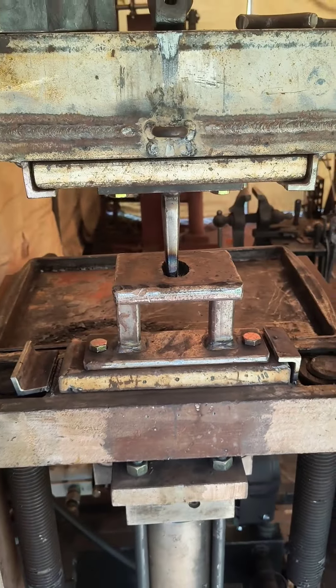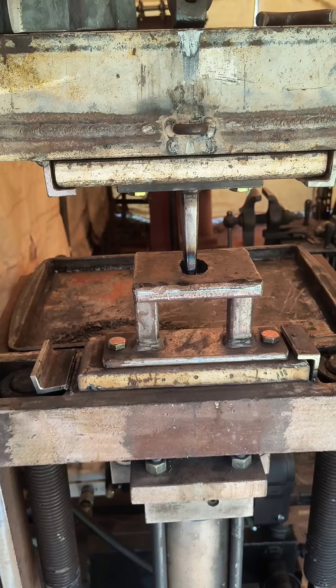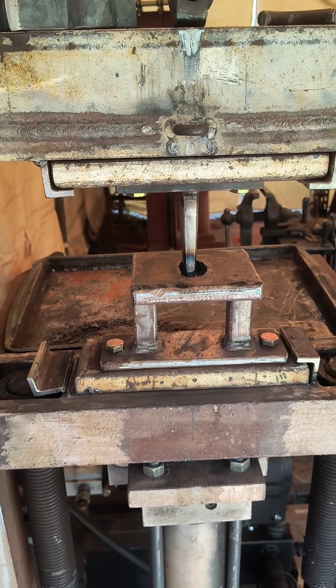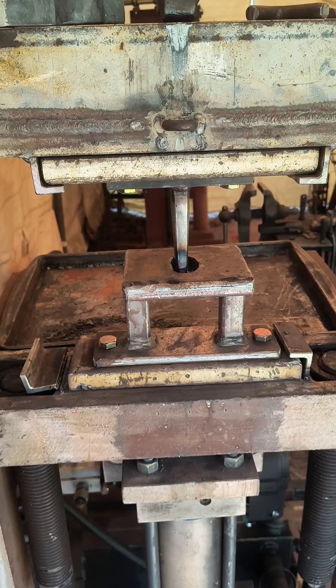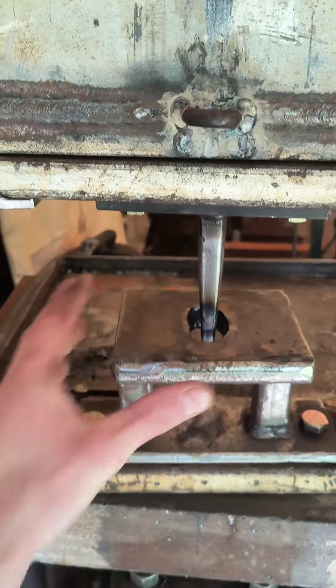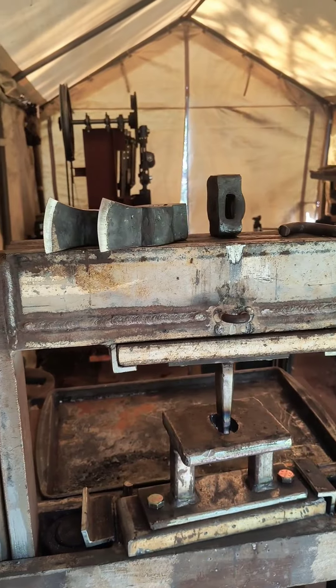I don't think the 5160 is going to work for this. I'm going to have to step it up and see if I can forge some H13 to make some better punches, because that just didn't work at all — the punch was just deforming the entire time. So I'm going to take a break and rethink all of this.